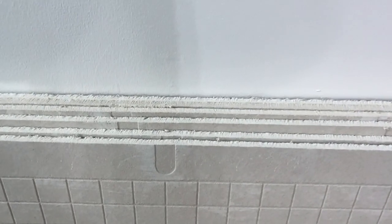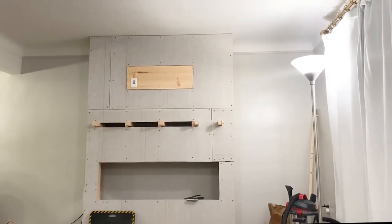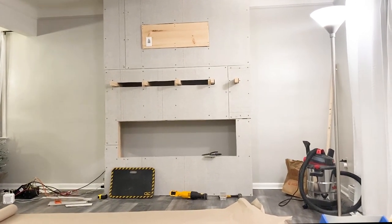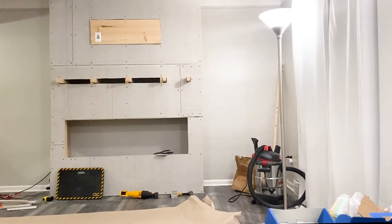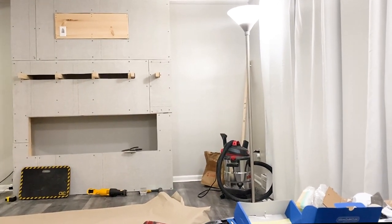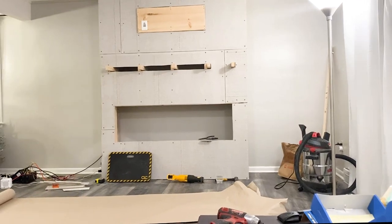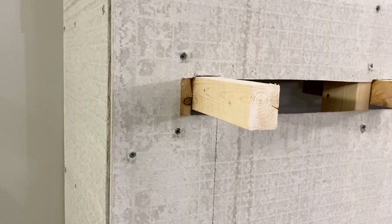Now that the framing is complete it's time to put the backer board on. Do not use regular drywall if you're using cement or stone — in our case we used cement backer board. Here's a look with all the backer board on. If you notice the joints or seams are not aligned — you never want to line them up completely because they will create a crack in your foundation. Huge shout out to both Bae and his friend, they both did a great job.